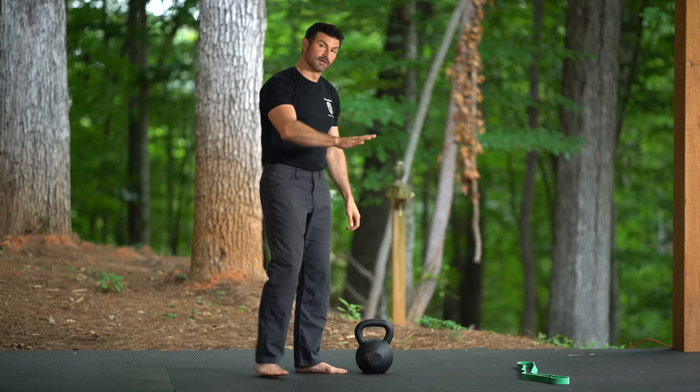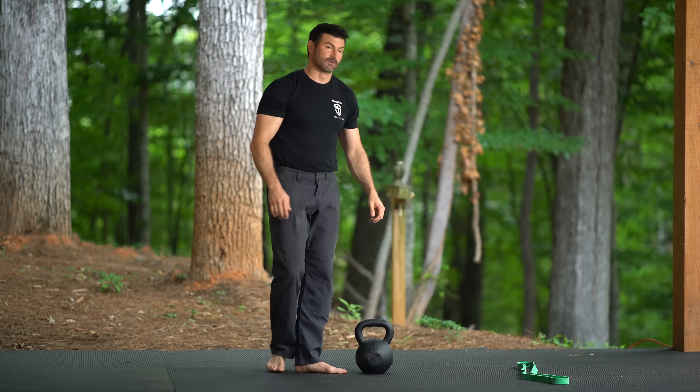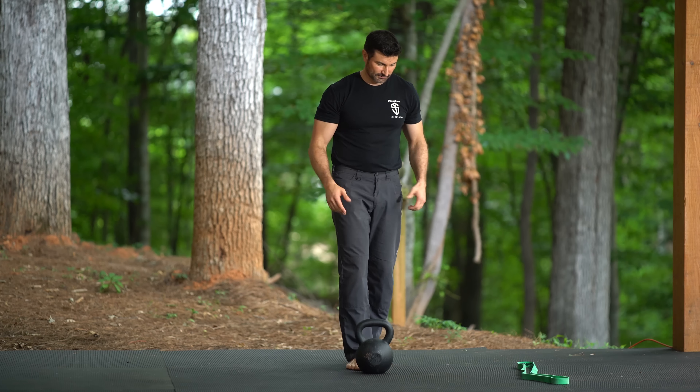The second way is to get a partner and have the partner catch it up at the top and throw it back down — a partner-assisted version.